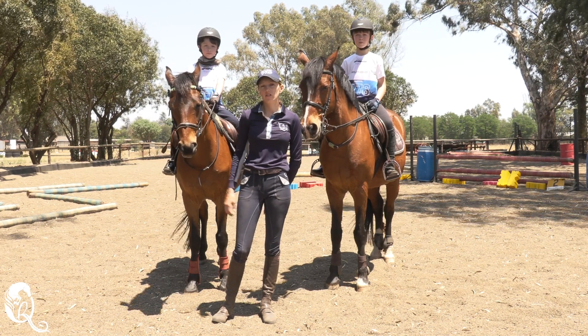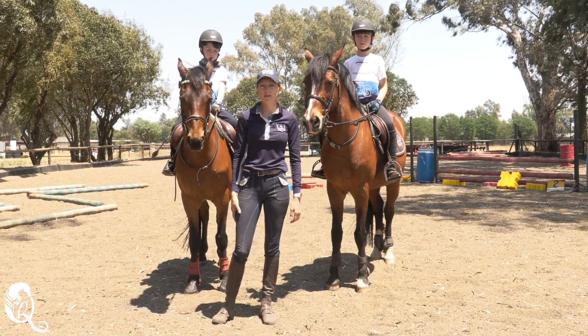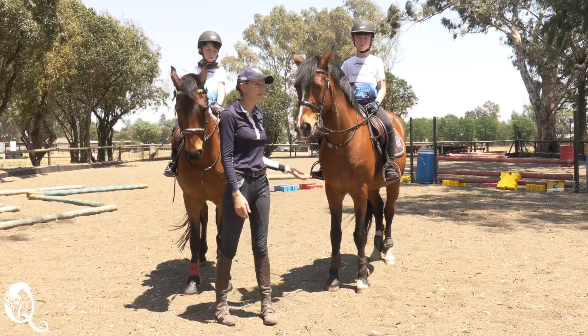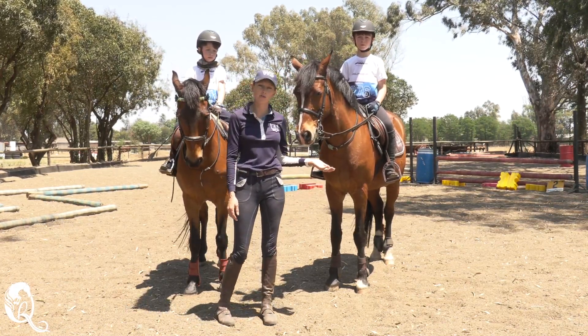For my lesson today, I've got two of my students that are going to help do the demos. I've got Kyle riding Aero, he's one of my riding school ponies, and I've got Troy riding Victor, also one of my riding school ponies.